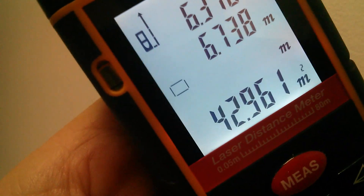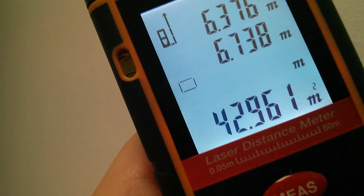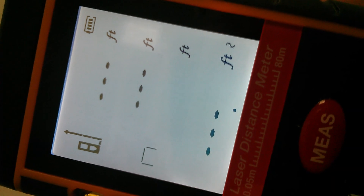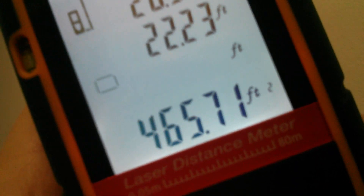That's come up as 6.738, giving a total area of 42.961 meters squared. Can I change the units after measurement? No — it seems you can't change units after you've done a measurement, which is a bit of a shame. So if I want an area in square feet I have to measure the first distance in feet: 20.95 feet, switch to the other wall, measure the other dimension — 22.23 feet — and we get a total area of 465.7 square feet. You can't convert directly from one set of units to another, and that's a real shame.